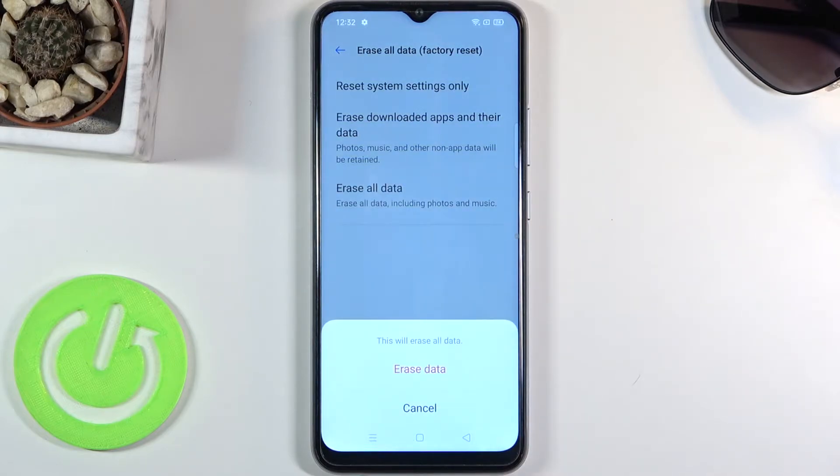Now keep in mind this will remove basically everything from your device, including pictures, documents, and anything like that. So if there's anything you would like to keep, back it up beforehand, otherwise you will lose it permanently.